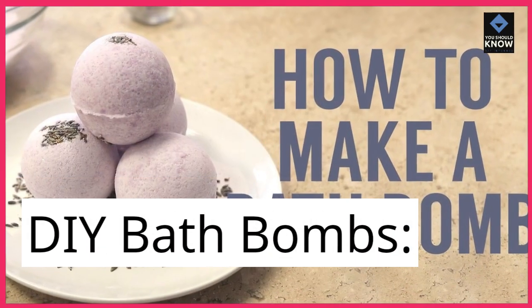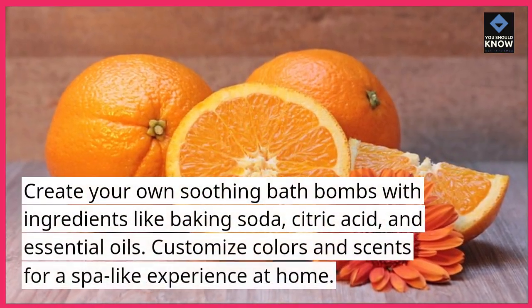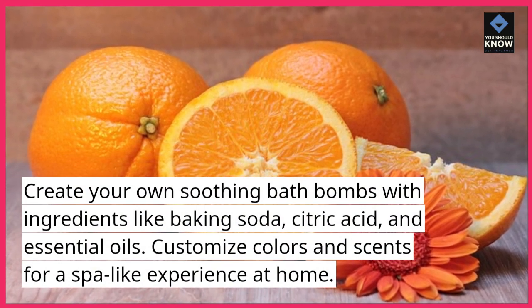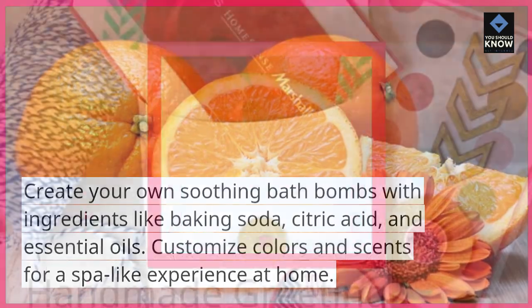DIY bath bombs. Create your own soothing bath bombs with ingredients like baking soda, citric acid, and essential oils. Customize colors and scents for a spa-like experience at home.